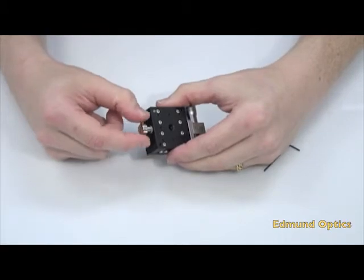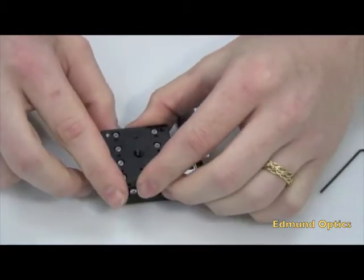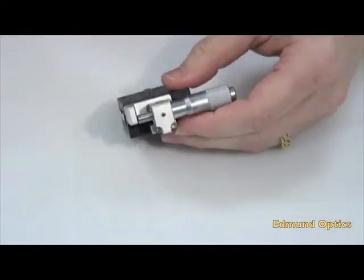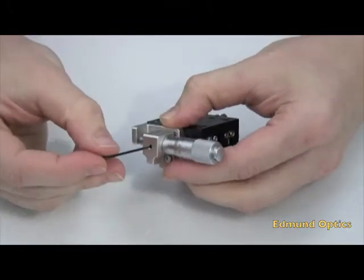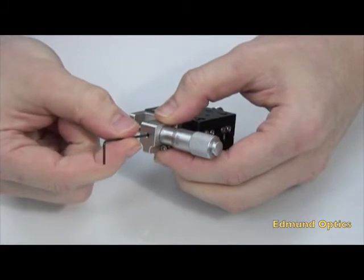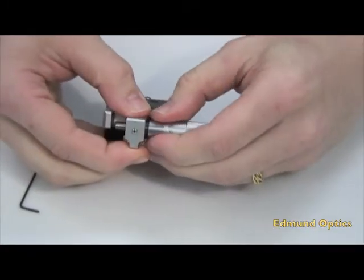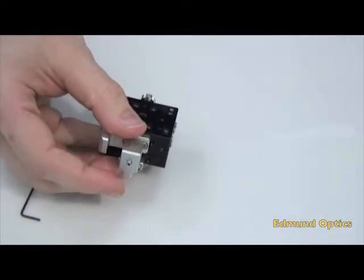Step three: tighten the clamp screw and secure the stage. Next, loosen the screw securing the micrometer head with the 0.05 inch English Allen wrench, and remove the micrometer head.